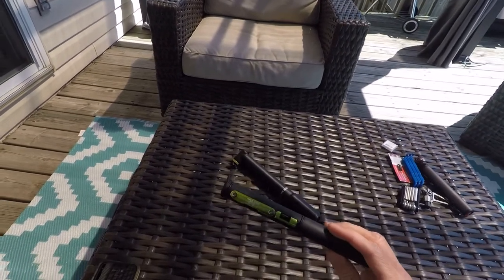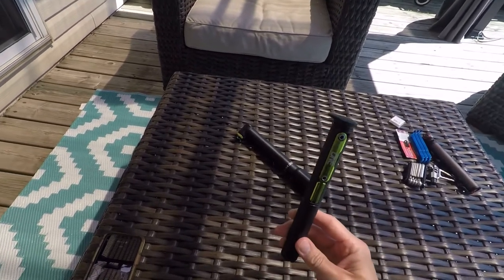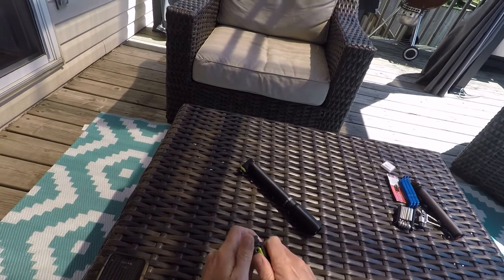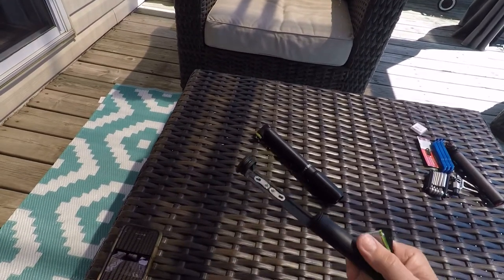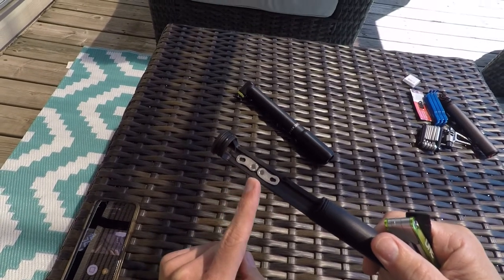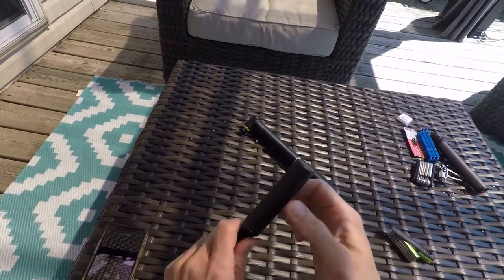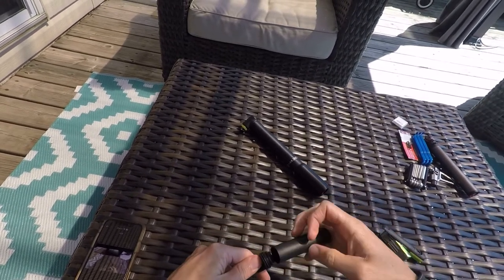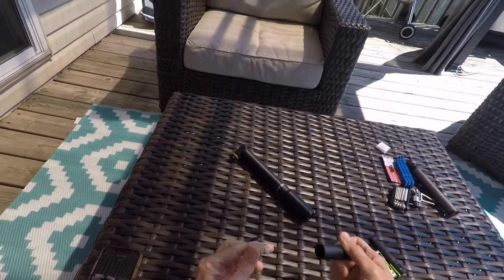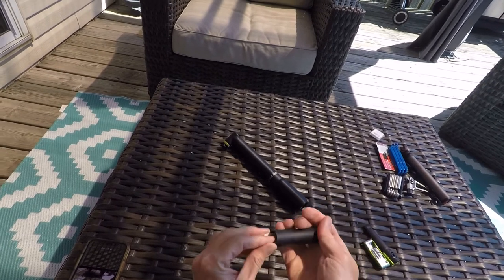If you guys are not familiar with this, holy cow, you guys are missing out. This tube here — give a little crack — this whole part lifts off. Stuck right in here, I am storing my quick links from my chain. In this tube down here you keep your stash. I keep my tire patches — little sandpaper, little tire patches in here. Fantastic. Just keep that tucked out of the way.